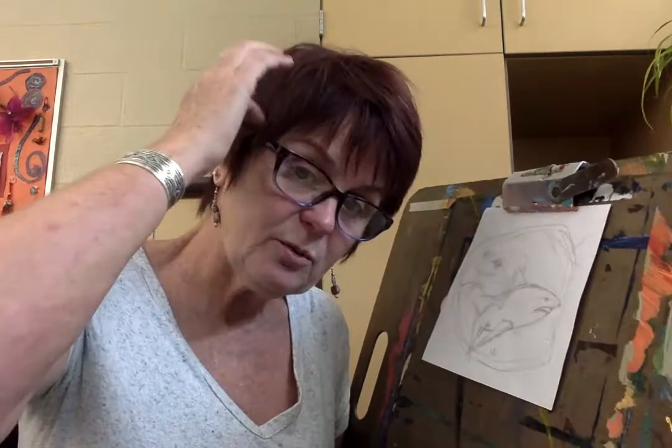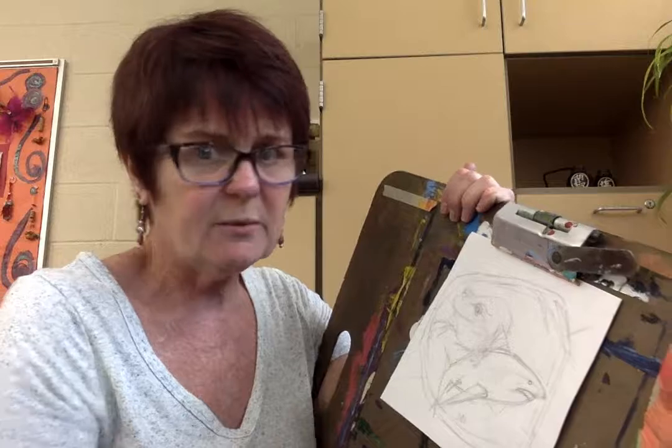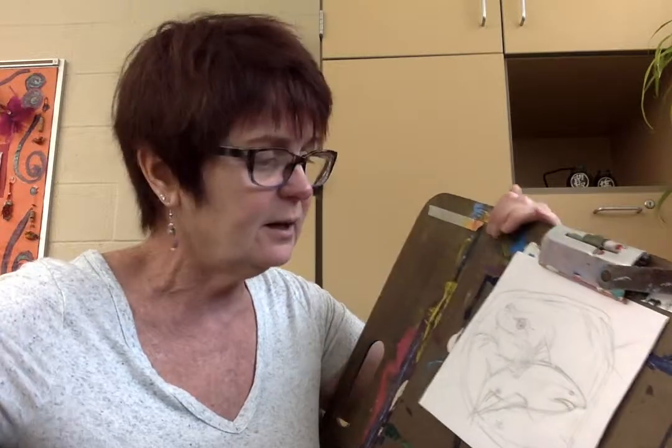Hi. Today I want to show you one of those cool art tricks that helps you do a drawing so that things in the foreground stay in the foreground, things in the middle ground end up there, and the same with background. One of the hardest things is to keep the position of shapes and objects you're drawing in place without skewing their scale. Someone showed me this once and I thought, this is awesome — why didn't I know this sooner?